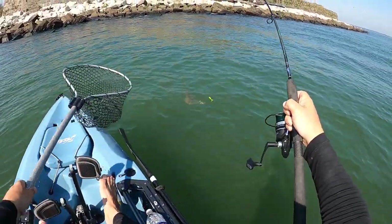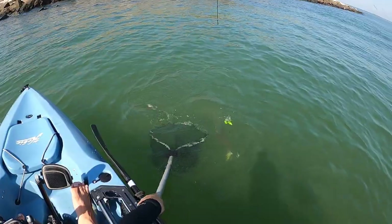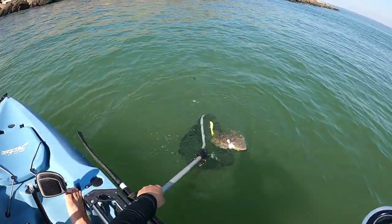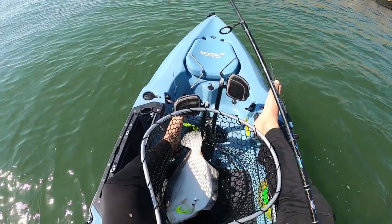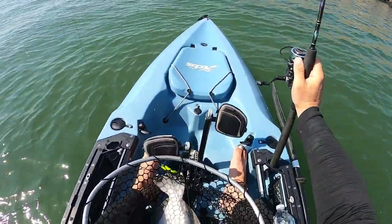That's a flounder — another good one, another real good one! Yes, there we go. I know I said I wanted one more but that came a little too quick. Bag limit's four! He's throwing hooks at me — see if we can get another one.